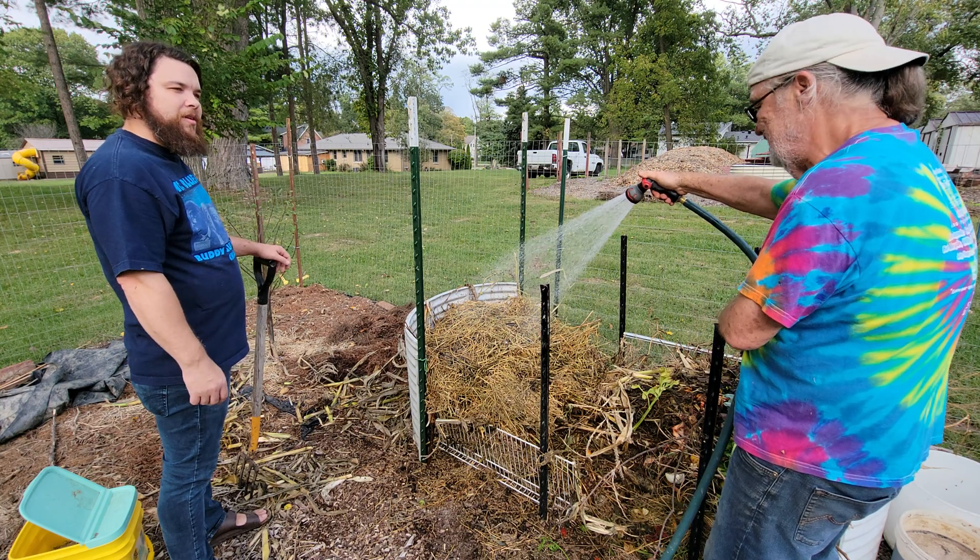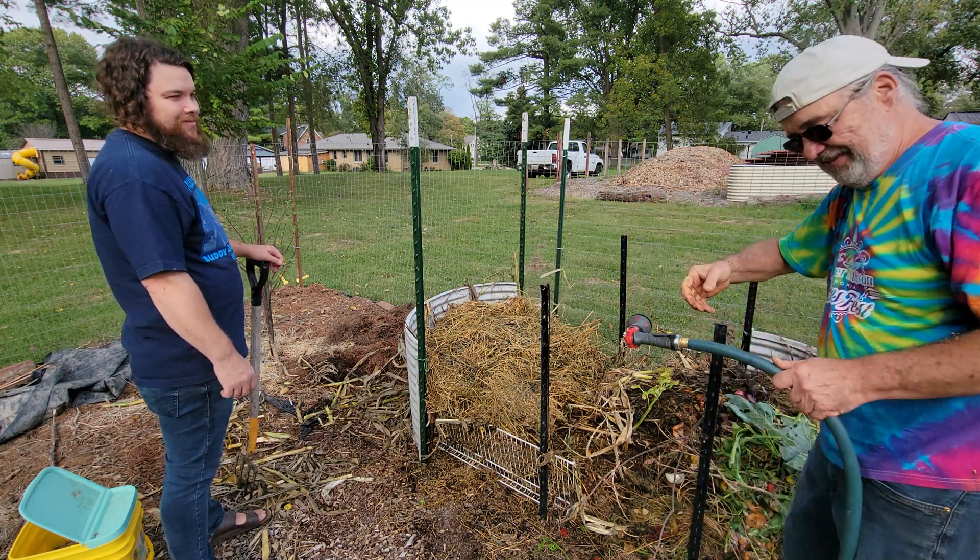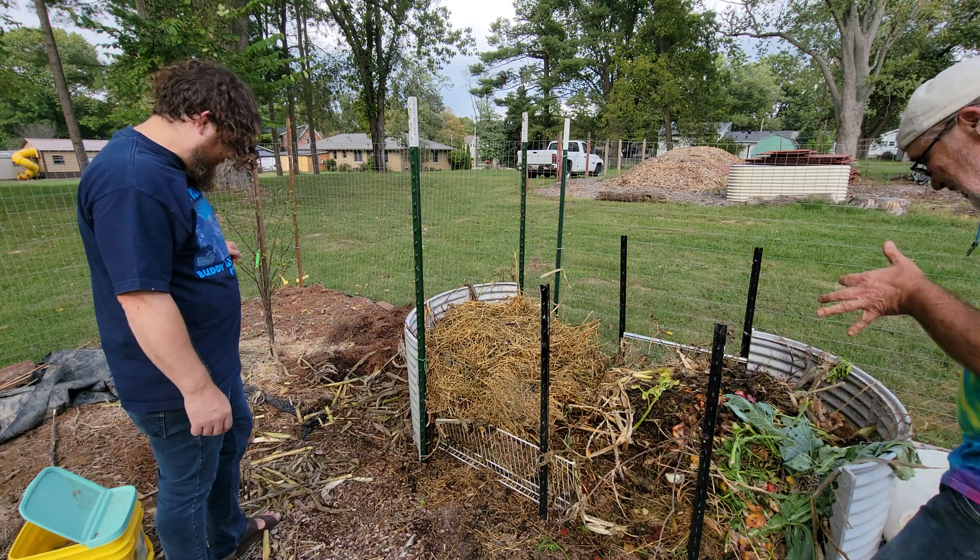Why don't you want to touch the blood meal? Well, biohazard — I just don't think you want to touch blood if you don't have to.